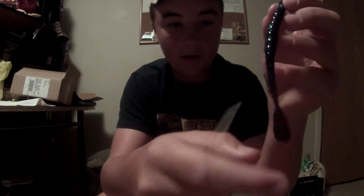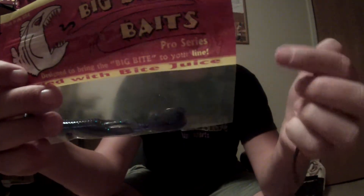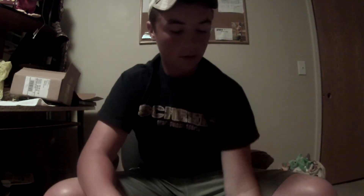Next is the Big Bite Baits five-inch Sugarcane Worm. I don't know exactly what the color is — looks like a candy color. I'll definitely be rigging this on a shaky head or weightless, twitching on top of the water, because it's got that paddle tail that should make some action. My favorite from Big Bite is the Jeff Grease Squirrel Tail, and this looks almost identical except it has a paddle instead of the squirrel tail. Big Bite Baits came in a pack of three.